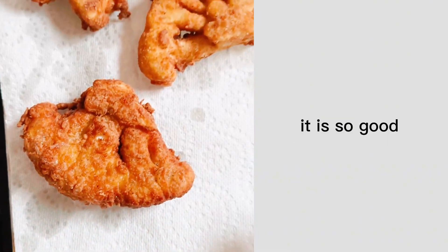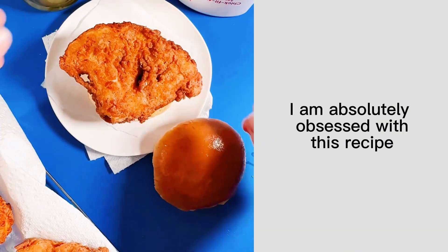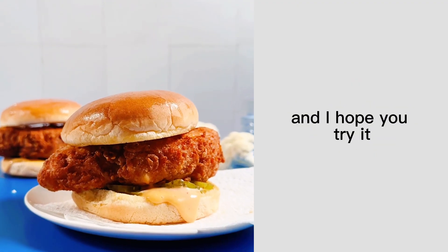You can serve it just like this — it is so good — but I love it on a Chick-fil-A sandwich with Chick-fil-A sauce and some pickles. I am absolutely obsessed with this recipe and I hope you try it. Happy cooking!